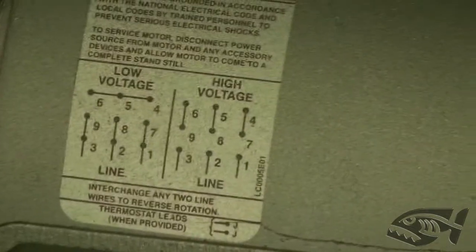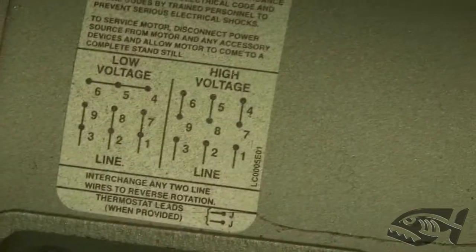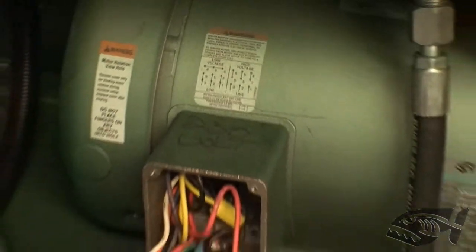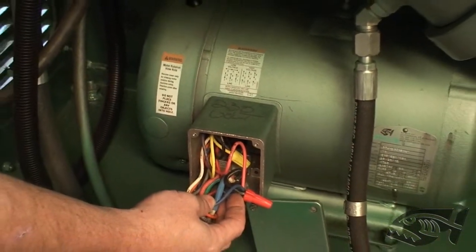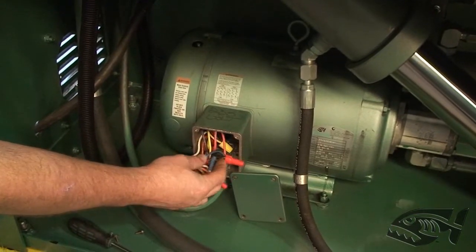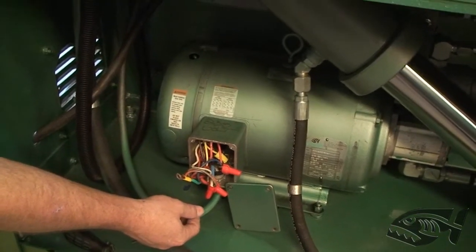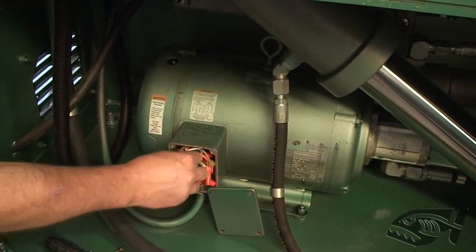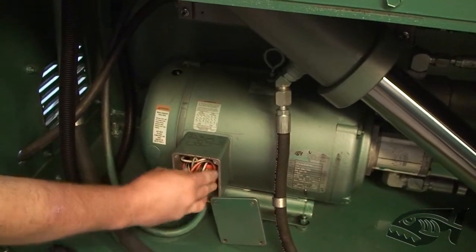To make sure you understand the wiring diagram, it's helpful to review it for the voltage it's currently wired for before you take the wire nuts loose — then you'll understand the diagram for switching voltage. This would be the last step from a 230 to 480 conversion or vice versa. For other voltages such as 208, single phase, or 575, please consult the factory for direction on those.